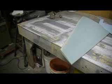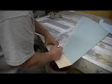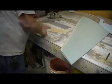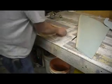Let me get another piece of foam. Got some short pieces in here. It's going to be about that thick right there.